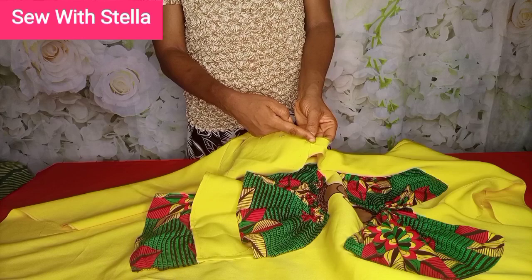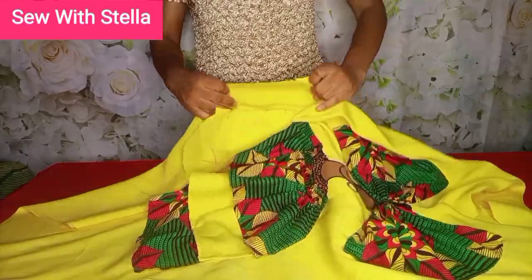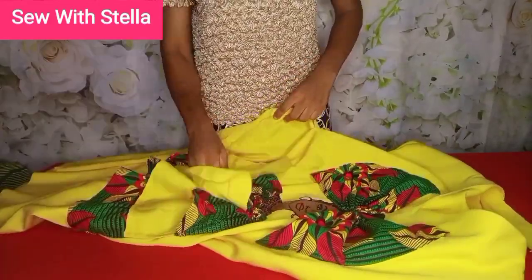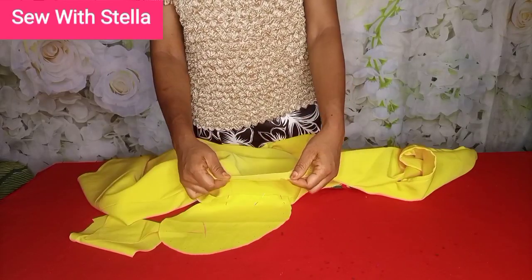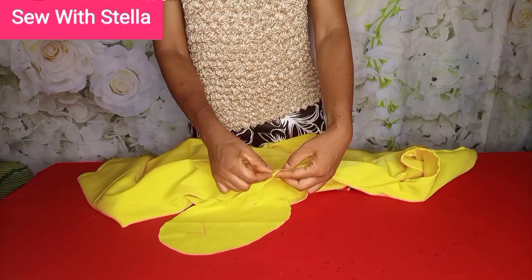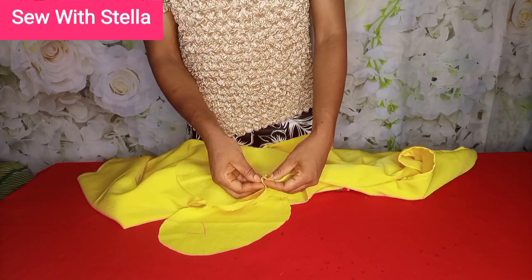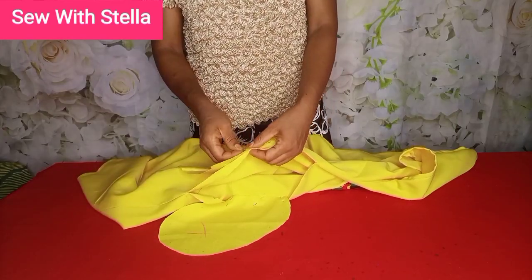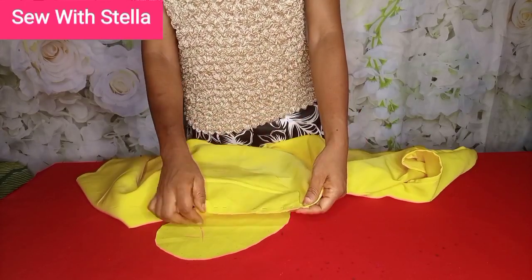After pinning, sew it close to that joining line — the one you used to join the front fabric to the back fabric. Do the same for the other side. Take note of the place you notched, fix the pockets properly, pin to hold, and sew close to where you used the seam ripper.